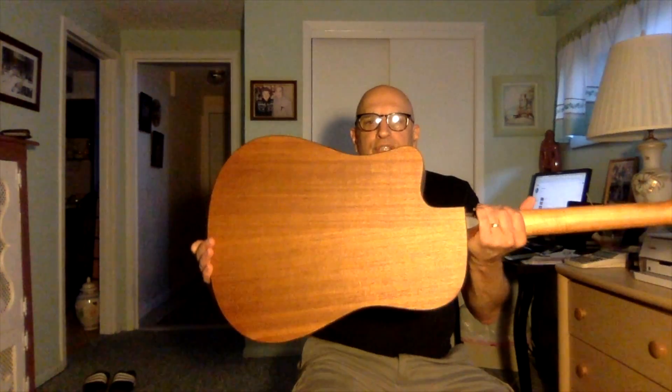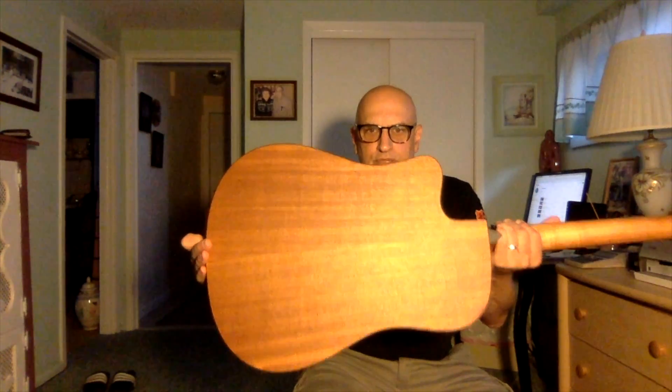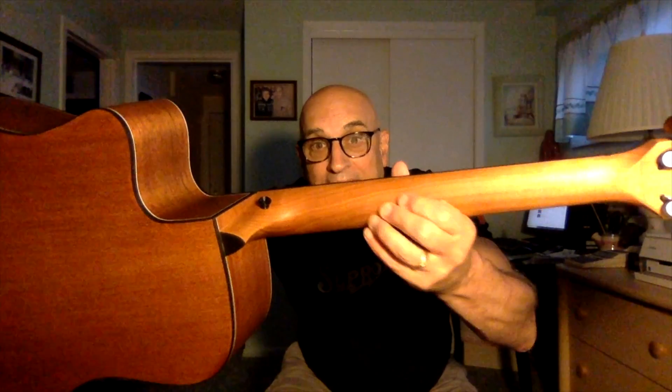The back and sides of the guitar are described by the vendor as mahogany. So the guitar is a full laminate — spruce top, mahogany back and sides. The neck on the back of the guitar has a non-gloss finish; it's a very, very flat finish.